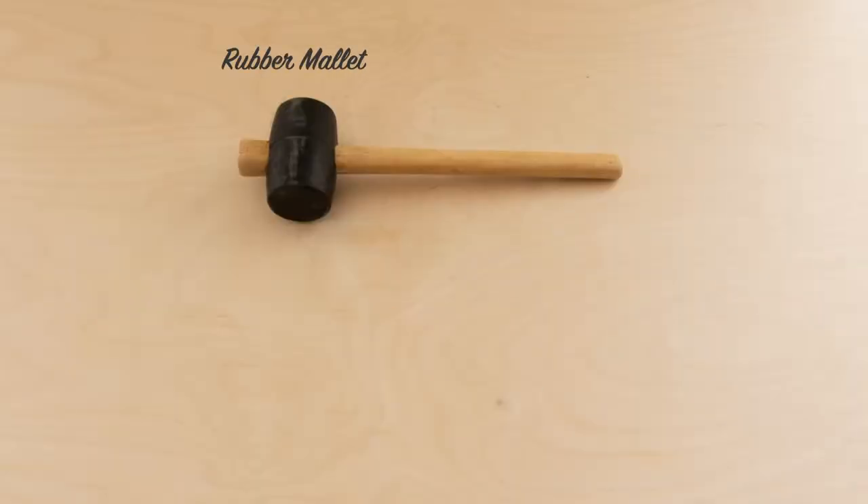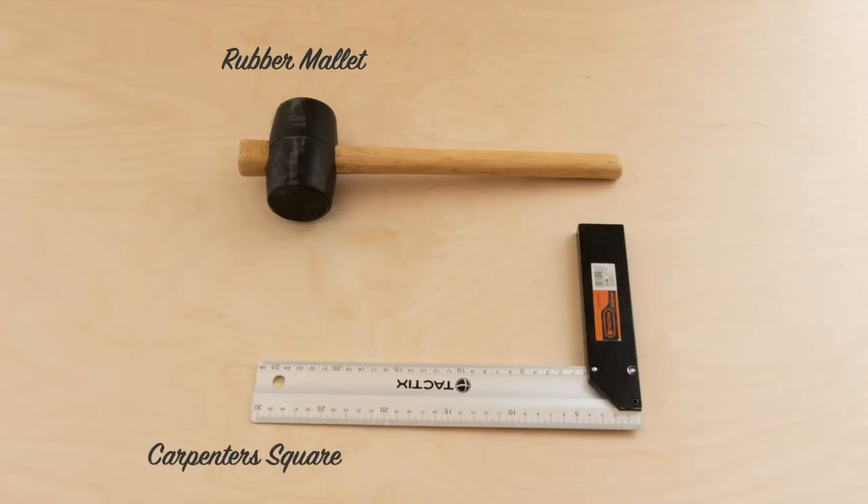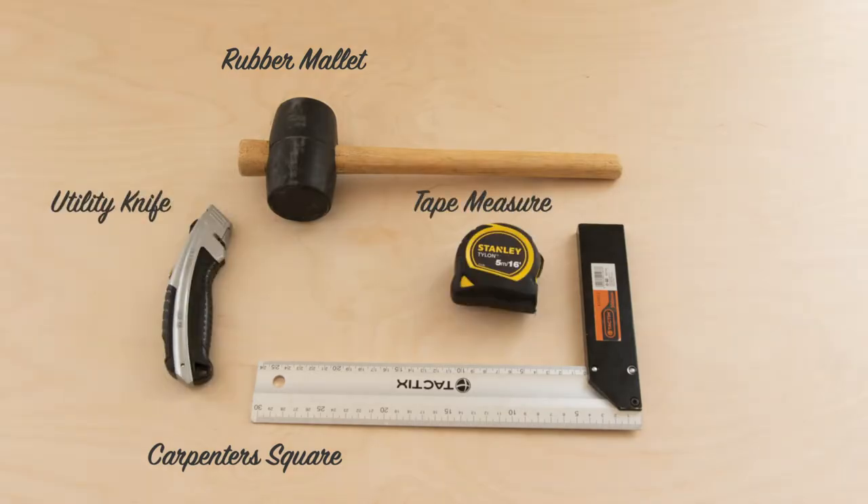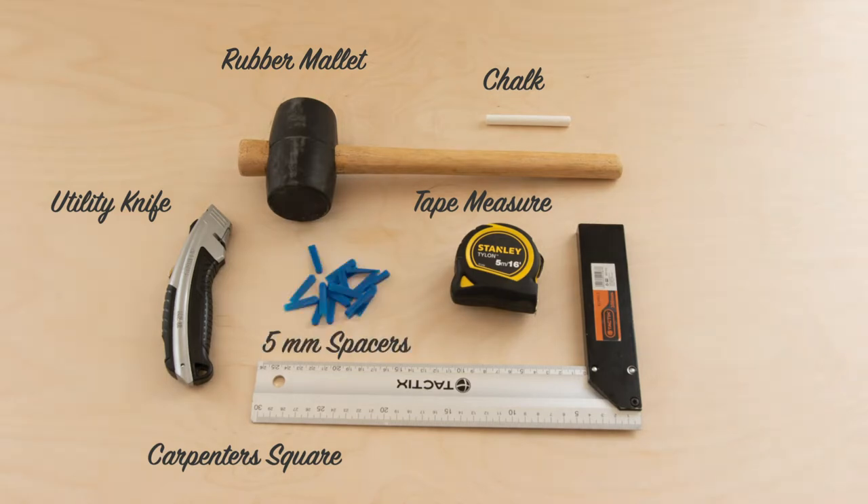Hi, I'm George from EnvaraBuild, and today I'm going to be taking you through how easy it is to install SisuClick LBT. But first of all, let's go through some of the equipment that you're going to need for the installation. You will need a rubber mallet, a carpenter's square, a utility knife, a tape measure, some chalk or a pencil, and some 5mm spacers.